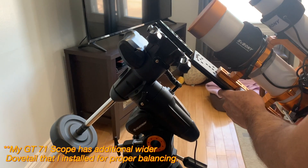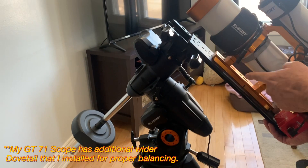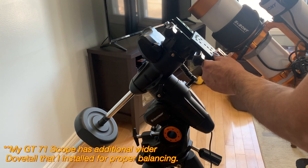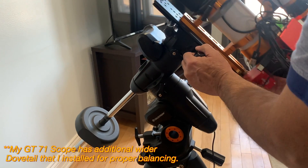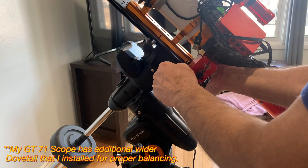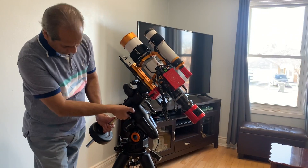I will now attach my William Optics GT71 telescope to the saddle. I have installed a Celestron universal dovetail plate to this telescope and this goes on to the upper part of the saddle. Simply slide the dovetail into the saddle and secure it by tightening the two saddle knobs. Mounting is done.